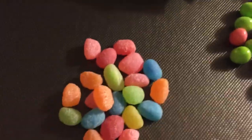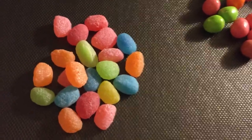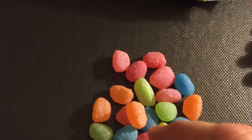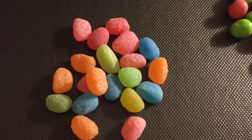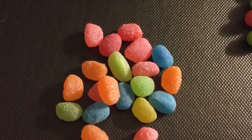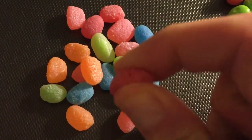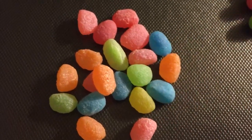Let's start with the Warheads Sour Jelly Beans, which are these ones here. I might start off with a single red one. Smells like strawberry. They're sort of semi-soft, a bit harder than a normal jelly bean. Alright, here goes.